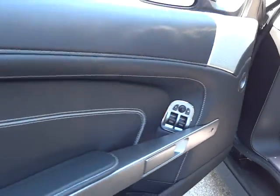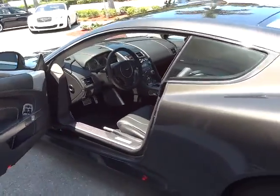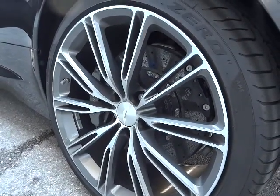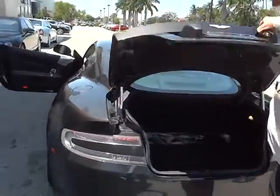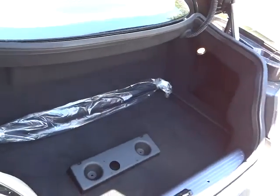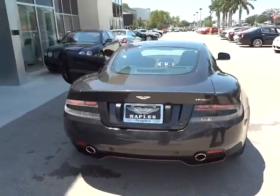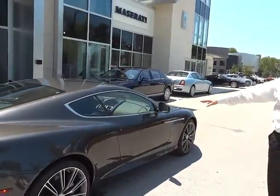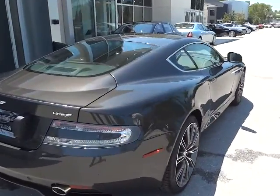It is black with white contrast stitching and the gray piping. When you come down the side of the car, you'll notice that it has the carbon ceramic brakes to bring the car to a complete stop. Back here in the trunk you have your umbrella and a front license plate bracket if you need to put a front license plate on for the state that you live in. You do have the rear parking sensors, and from over here you can see the classic line of the car that's so famous in the Le Mans and the World Endurance Championship racing.